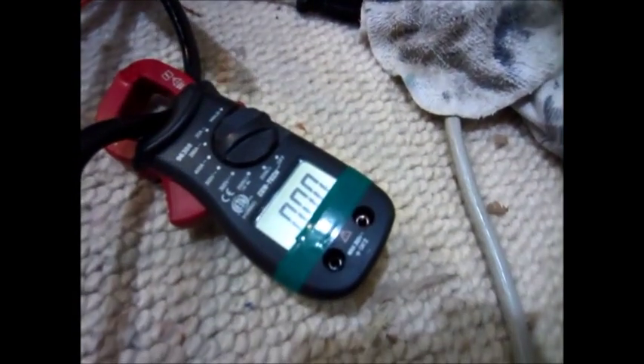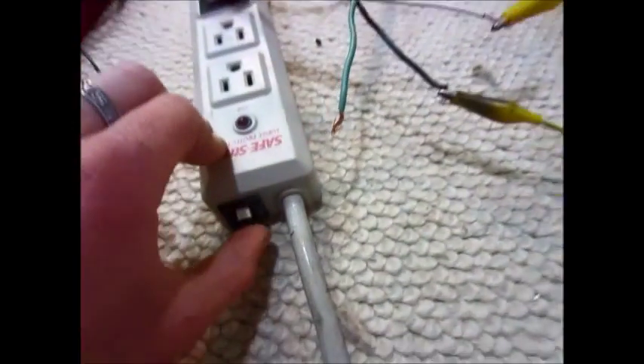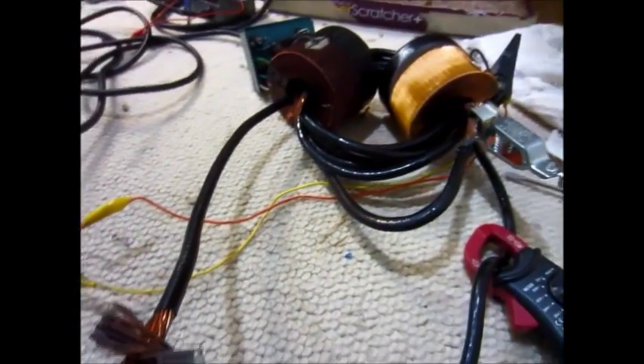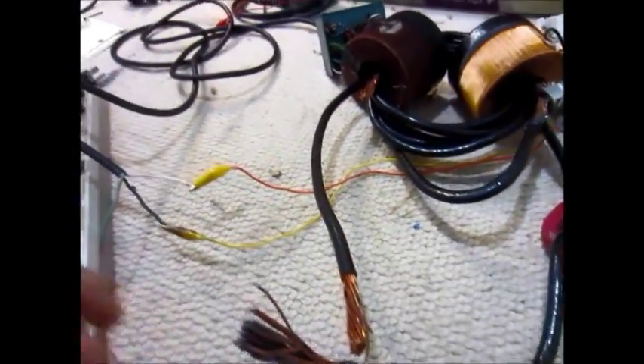Almost a thousand amps there, and I just blew my little breaker on here. But yeah, works pretty good, and I get a nice big spark off of here too.